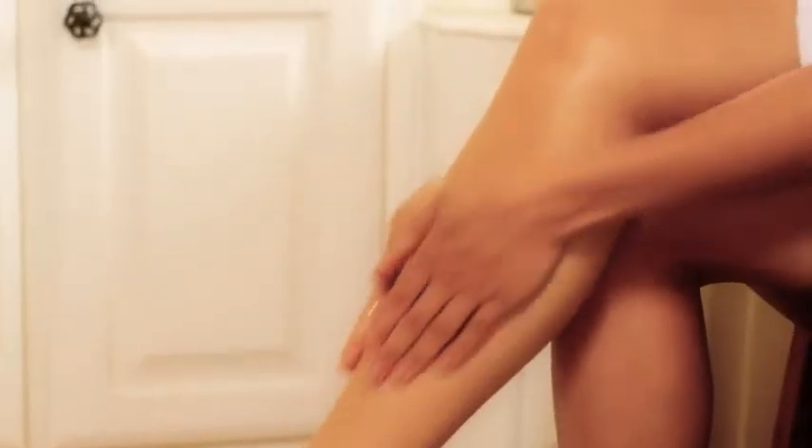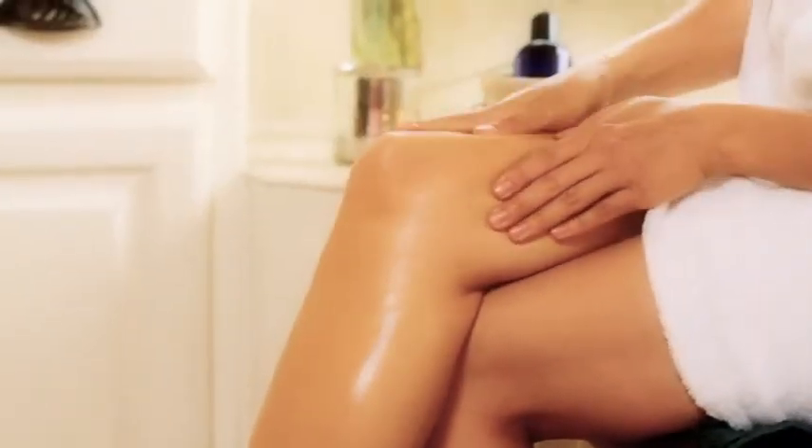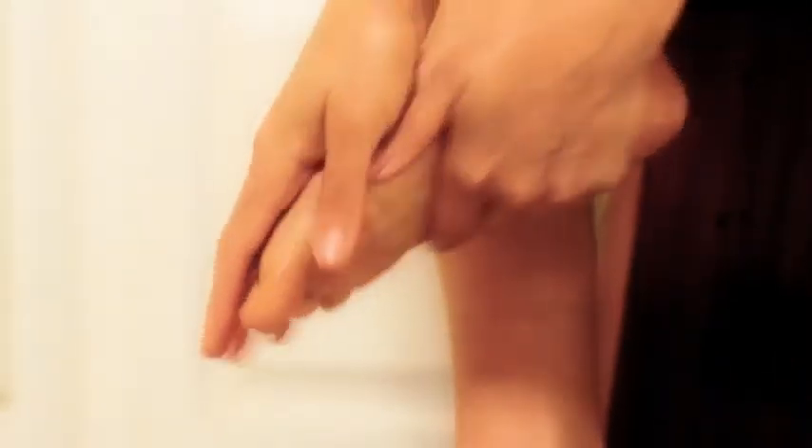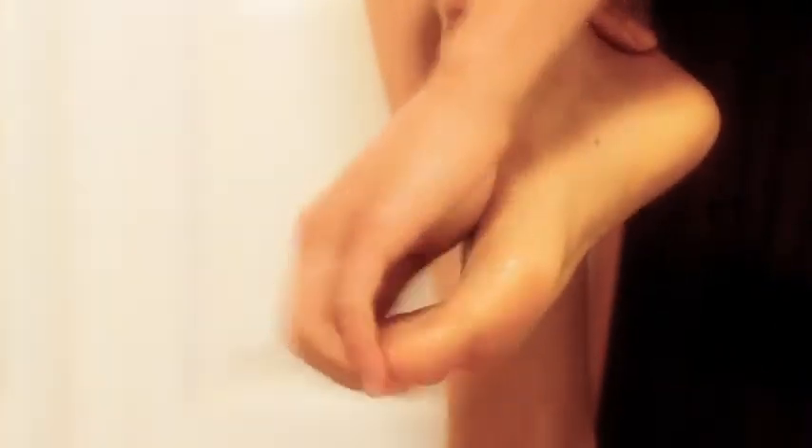Finally, massage your legs and feet as you did your arms. Use long strokes on the long bones, moving fluid and lymph back to the center of the body. Use circular strokes on the joints — the knee, ankles, and small joints of the foot. Pay special attention to the sole of the foot and also the toes.